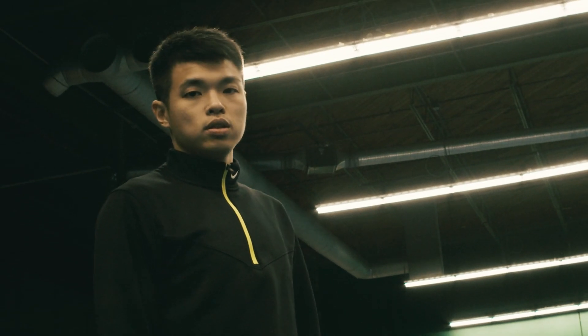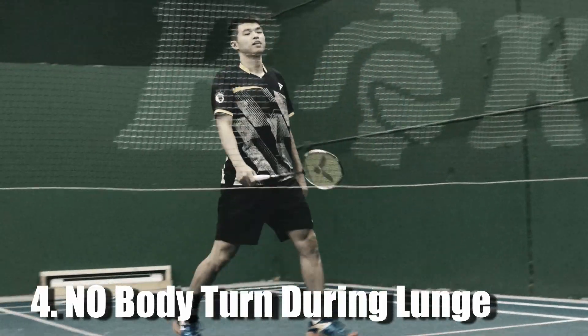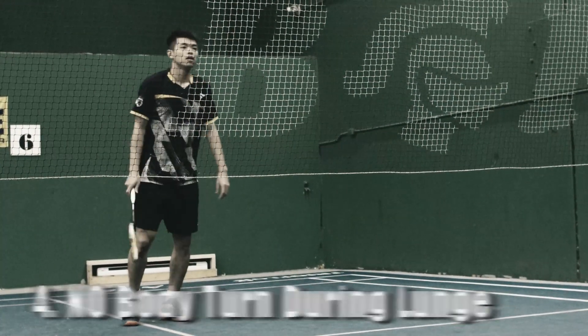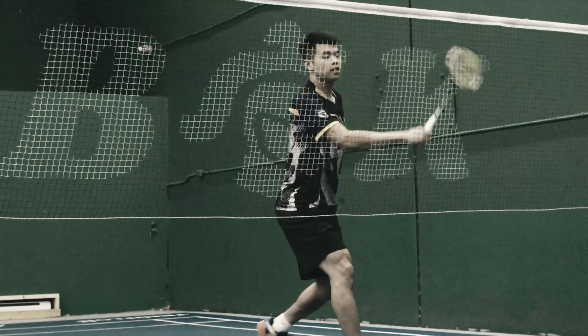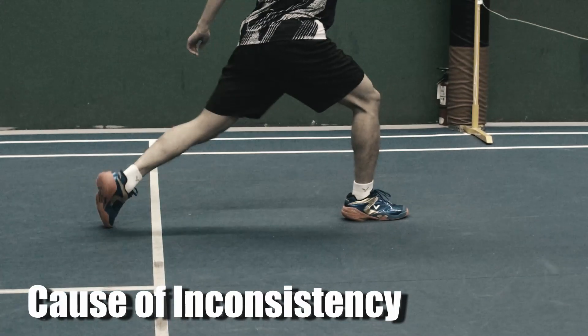Mistake No.4: No Body Rotation During the Lunge. Another common mistake is that when people run to the backhand frontcourt, their upper body doesn't turn, which makes their net shot or net kill inconsistent.